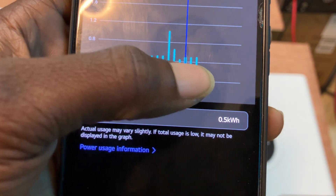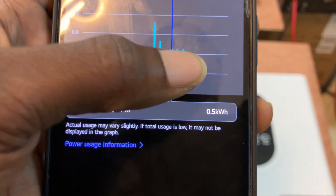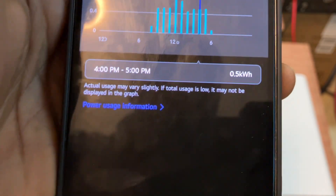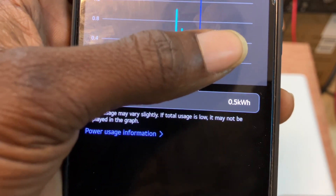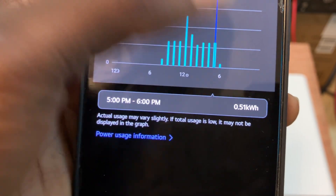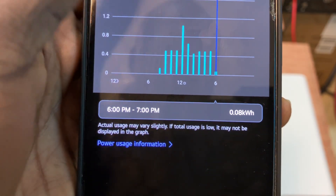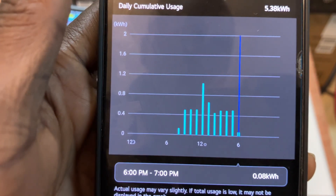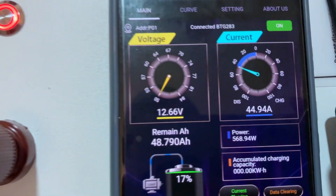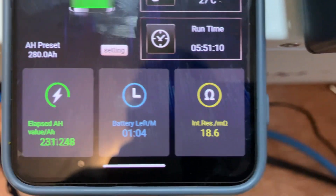The next hour we consumed 500 watts per hour. From four to five hours, it's 500 watts per hour. From five to six hours — now at 6 to 7 PM — it's also 500 watts per hour.